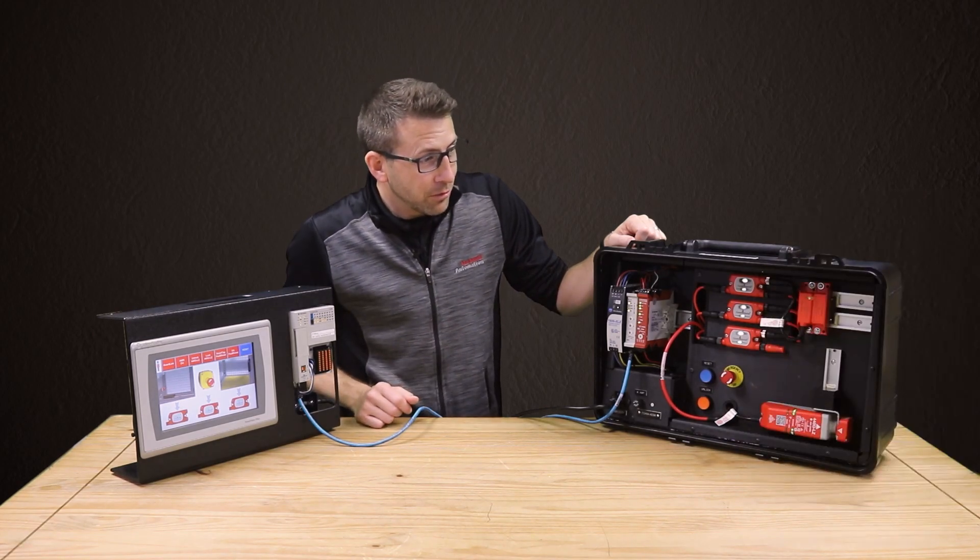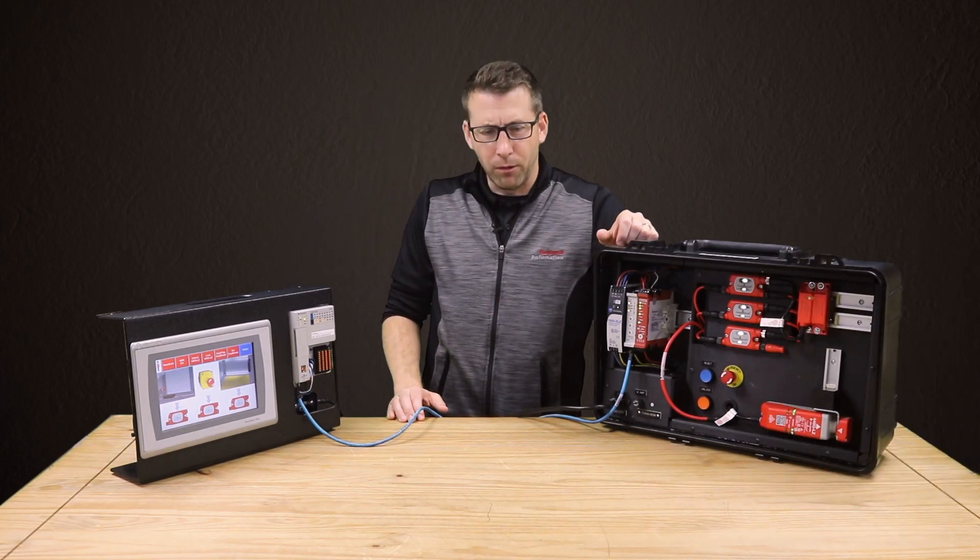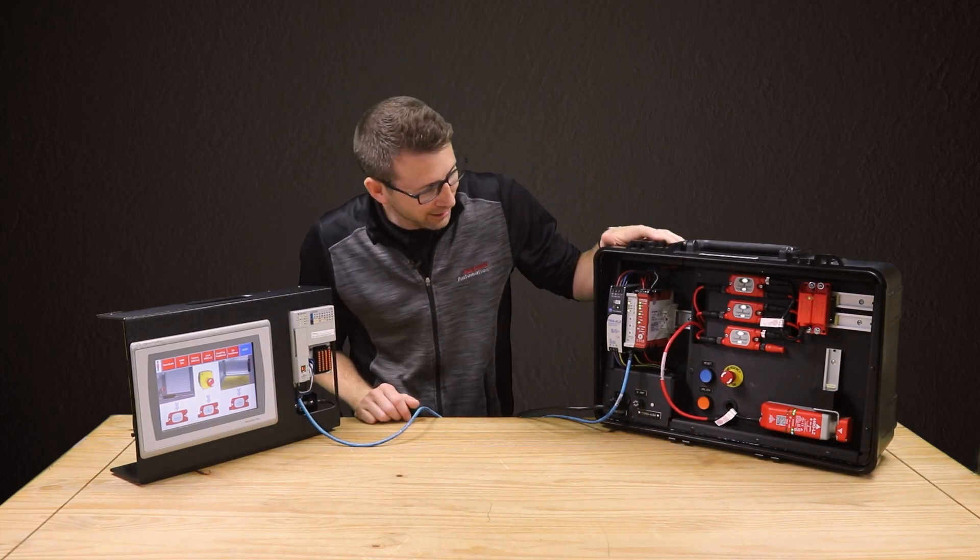Thank you. Where'd he go? How sweet — he left his demo!